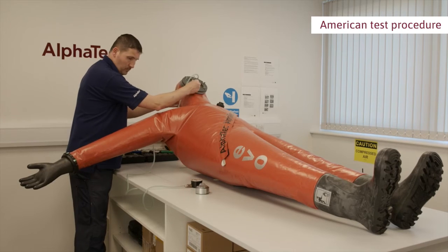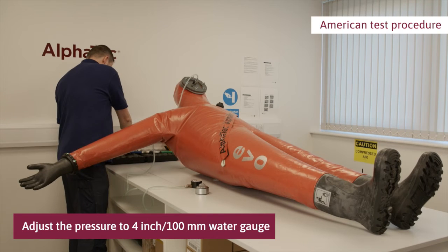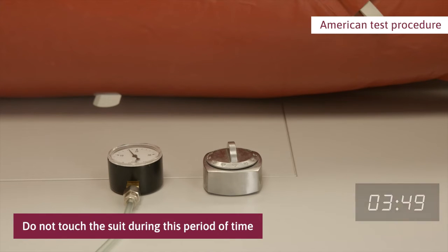When the pretest expansion pressure has stabilized, adjust the pressure to 100 millimetres water gauge. This is the test pressure. Set and start the timer and wait for 4 minutes. Do not touch the suit during this time.